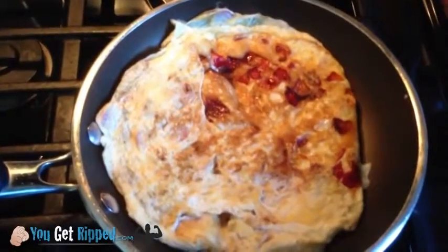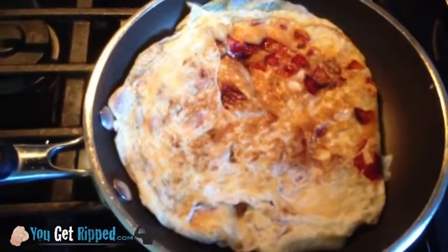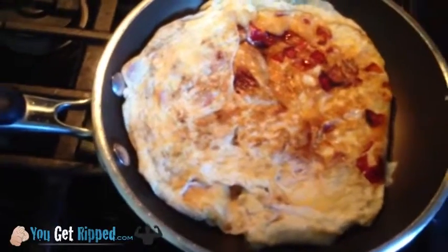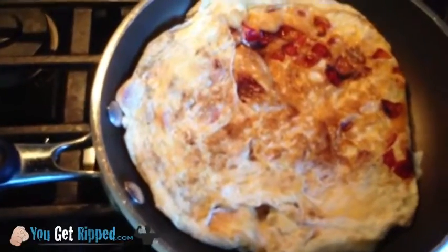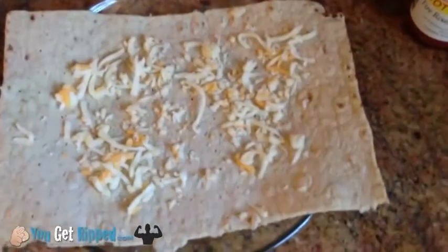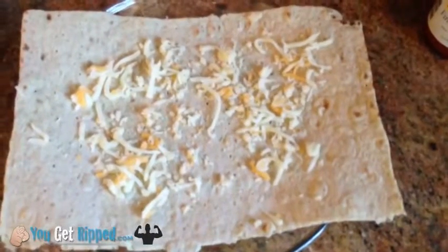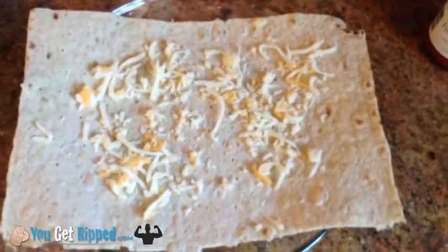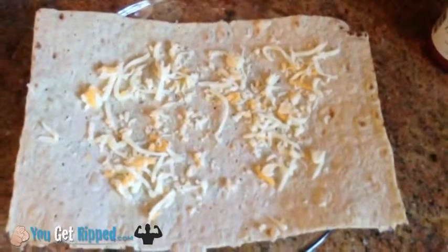I just wanted to show you — I flipped it over. There's what it looks like. Nice and getting some crispiness to it; I like them crispy. Some people like them fluffy — you might want to scramble them. Six egg whites there. And over here I've got my nice little wrap all prepared and ready. I just sprinkle the cheese out so when the hot omelet hits it, it's going to melt. This is my method — it doesn't mean you have to do it this way, these are just the ingredients.